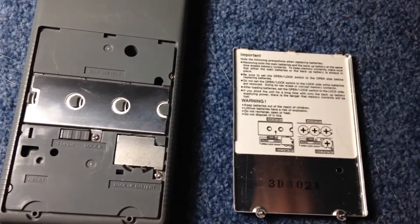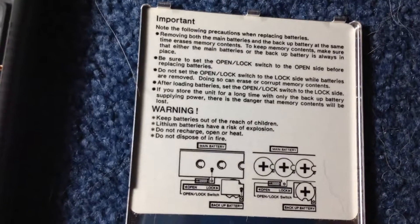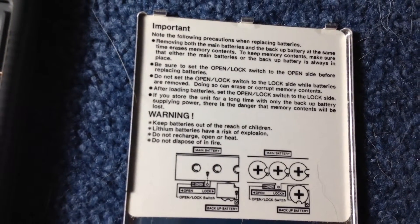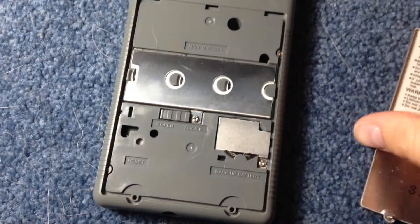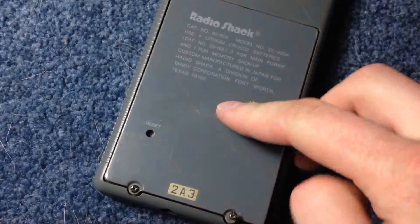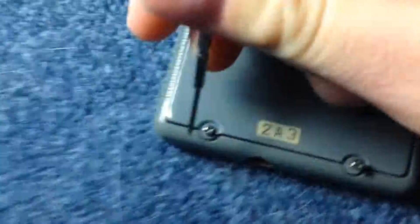Before I put the batteries in, I wanted to quickly show you the information on the underside of the back panel — you can pause the video if you'd like to read it further. Now that the batteries are in their terminals, I'm going to put the back panel back on. There are two grooves here — you want to slide it in and then tighten the screw back up.